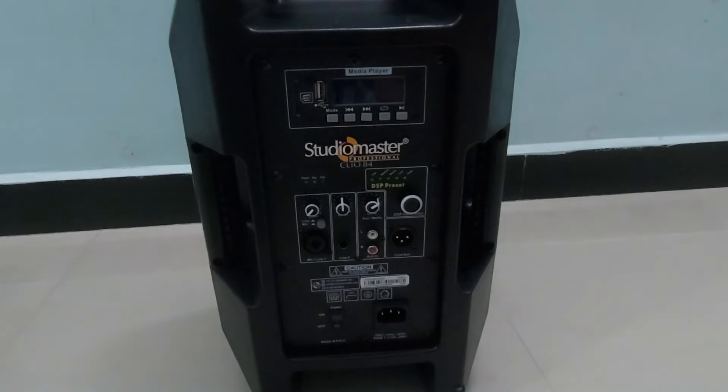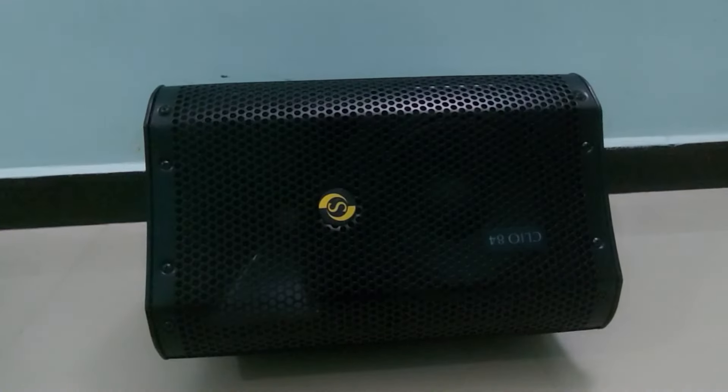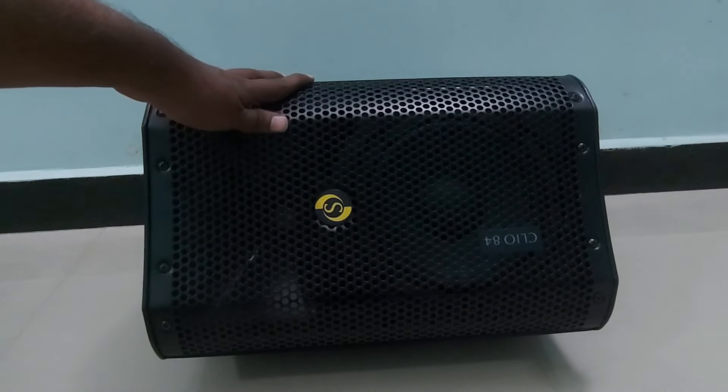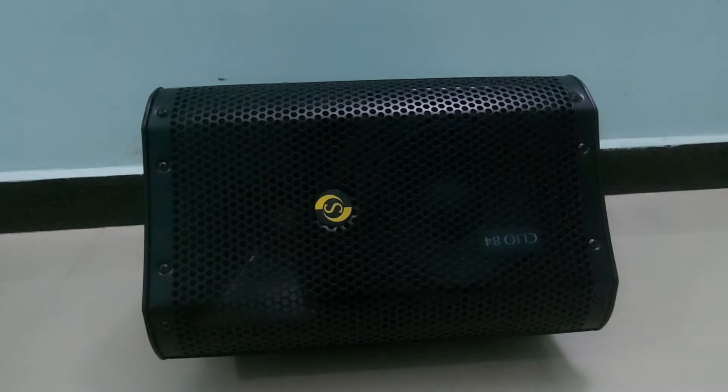One important use of this speaker: it can be used as a floor monitor. You can keep the speaker angled and use it as a floor monitor. This feature is very useful for persons playing musical instruments who want a separate monitor at low cost without sacrificing audio quality.